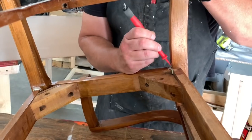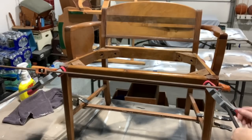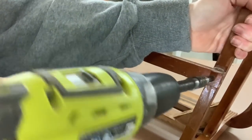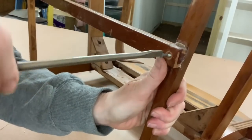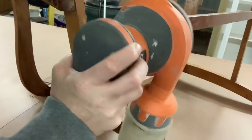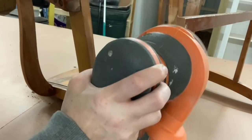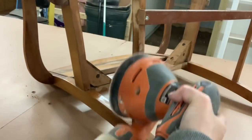The next morning I removed all the clamps, then pre-drilled some holes for screws so that this center will not fall off again — nice and tight. Glue is a nice fix, but it's not a permanent fix, so you do need to add some screws. Since this was just a rough cut, it's not completely flush, so I took the orbital sander and sanded that area smooth so it looks like it's been there.